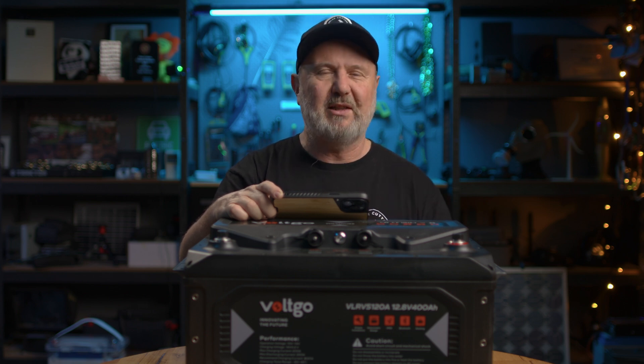120 amps recommended charging current is going to give you the best lifespan out of this battery. The charging temperature range is from minus 20 to positive 45 degrees Celsius. At minus 20, it's going to be using some of your charging energy to warm up the battery using the heating pads inside. For discharging, it'll operate at even higher temperatures — from minus 20 to positive 55 degrees Celsius. It'll work pretty much anywhere on planet Earth as long as it's got a bit of ventilation. You probably want a ventilated location for your battery.